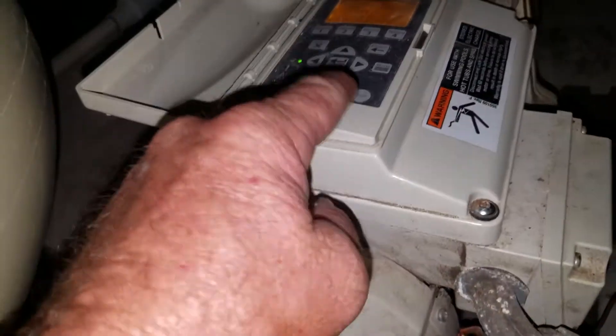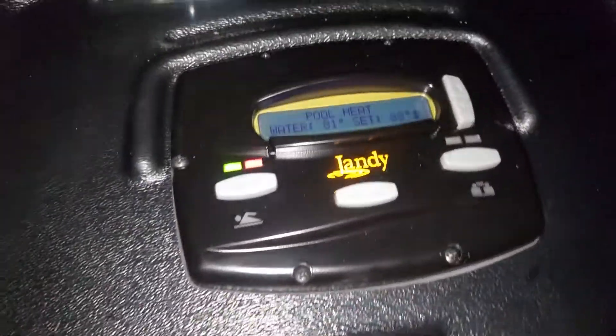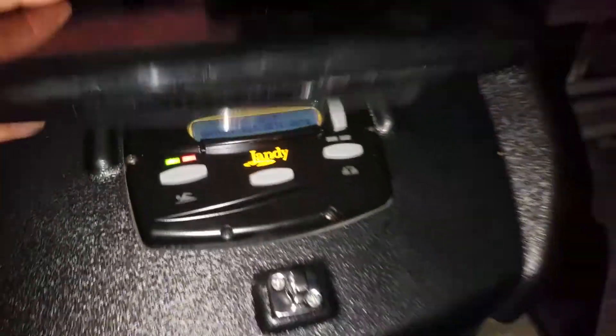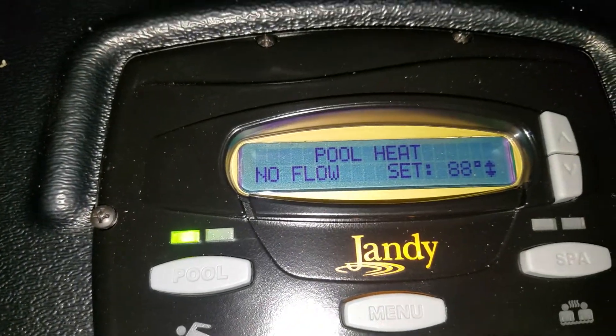If I turn the system back on, we will then see that it goes back into its countdown mode. Just double-checking it — shutting it down — will it or won't it be counting down? No flow. We love that.